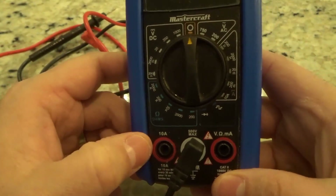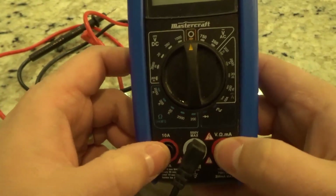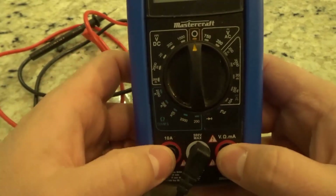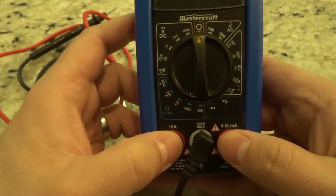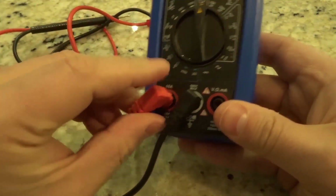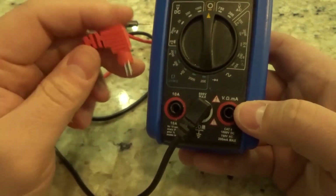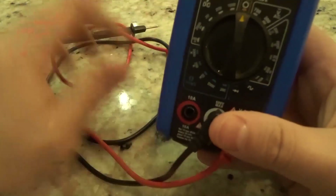Over here you have a different option. You actually have two options for the red jack — it depends what you want to use it for. You can see what you want to measure on top and you just plug it in accordingly. I can measure volts, I can measure resistance in ohms, and I can also measure millivolts or milliamps depending on what you're looking at.